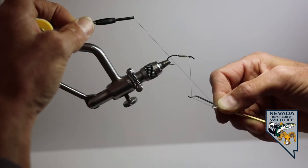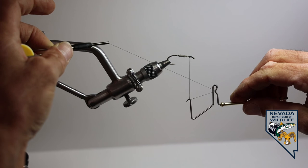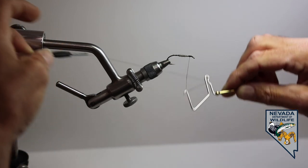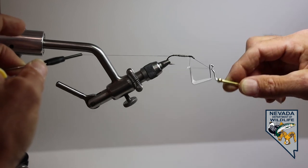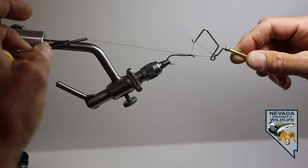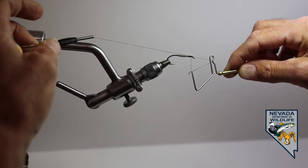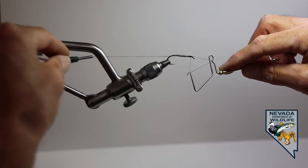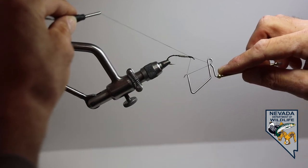Thread goes to the left, handle goes to the right. As I move the handle to the right, I'm going to allow it to spin and let go of that rotating part. We now have our X, and the thread works with the tool so we can move everything together. I'm going to take that X and put it right on the fly — you can see that X is creating those half hitches. Three, four, five. We want to make anywhere from four to nine turns. The thinner or finer diameter the thread, the more wraps you need, but a good safe number to go with is seven.